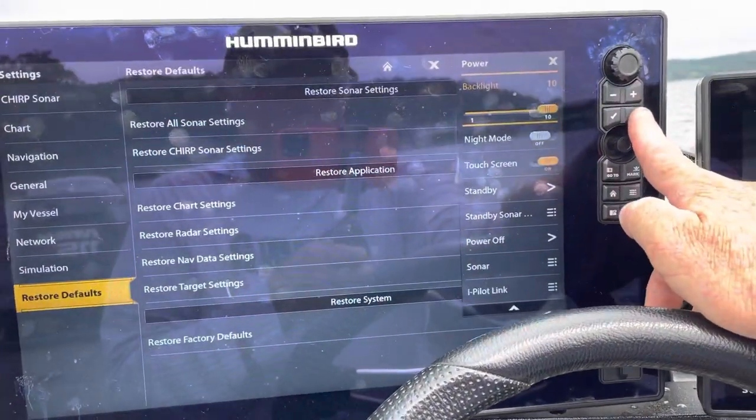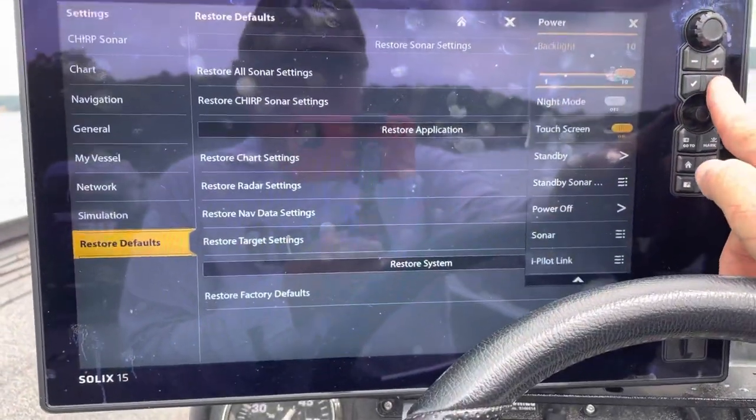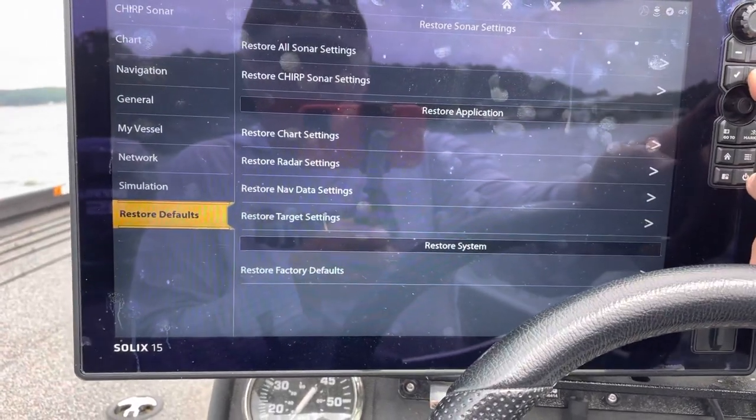A little shortcut: if you want to go back to the screen you left, hold the X down and it'll take you back, just like that.